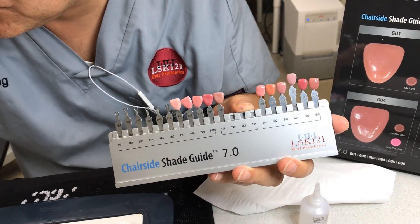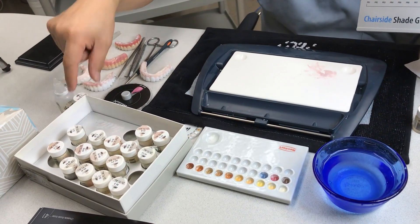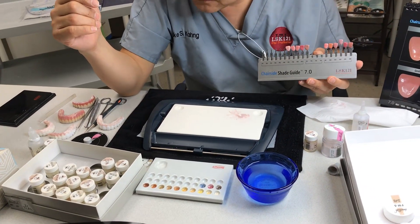So why do I do this? Because without this color, you cannot mimic the natural teeth. We call it pink aesthetic — so we cannot mimic that without it.